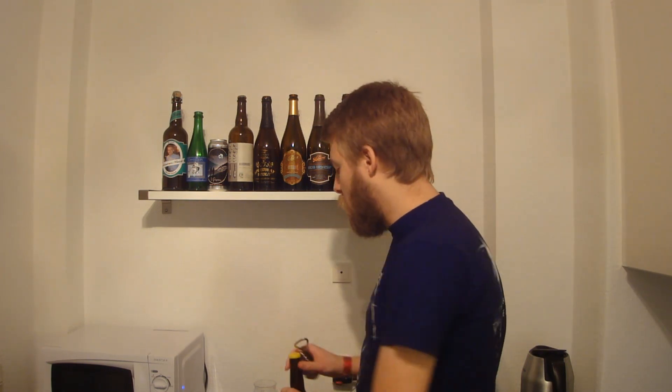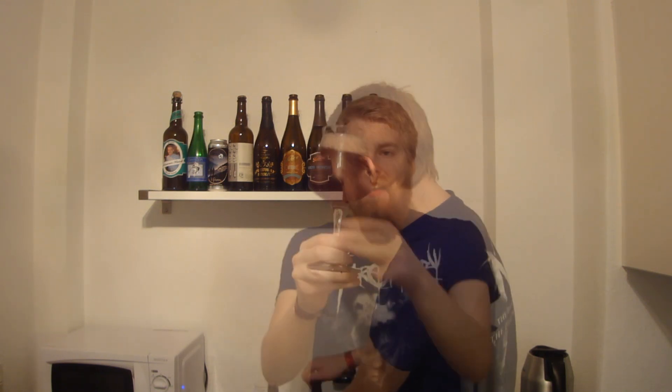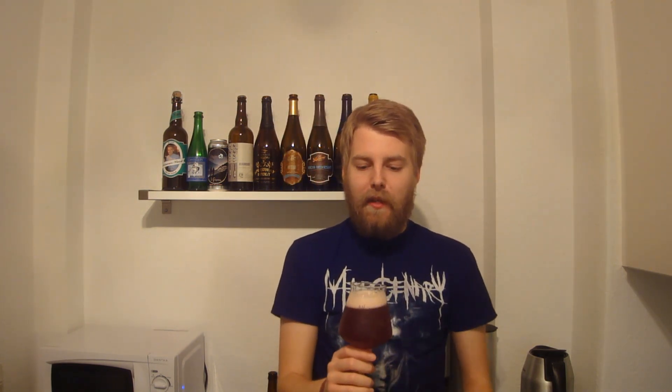I had this at CBC so I kind of know what to expect. So without further ado, let's get this one cracked and poured. Now that looks like a fucking fruit beer or a smoothie in a glass — it's super deep dark red because of the bilberries, with a pinkish head. I really hope this is going to be as good as I remember it from CBC.